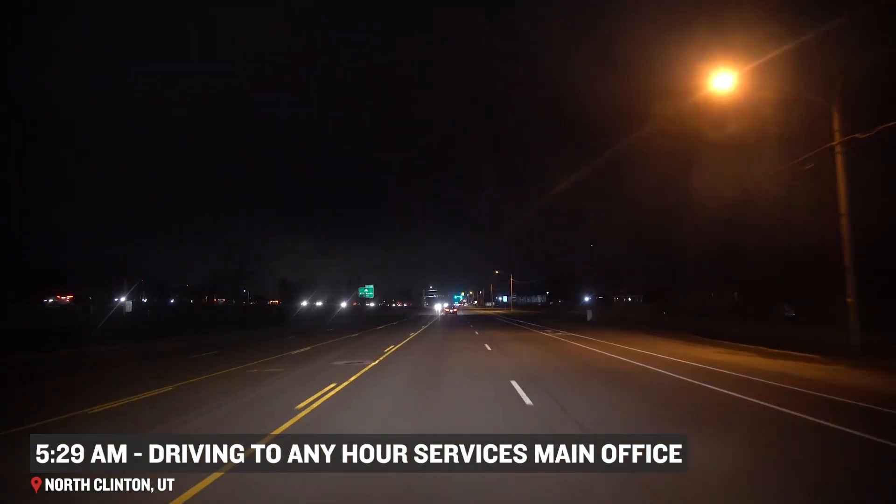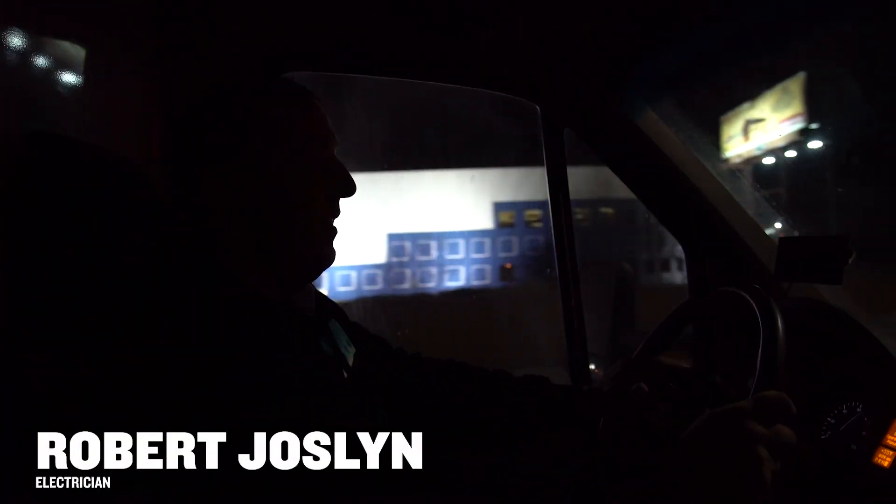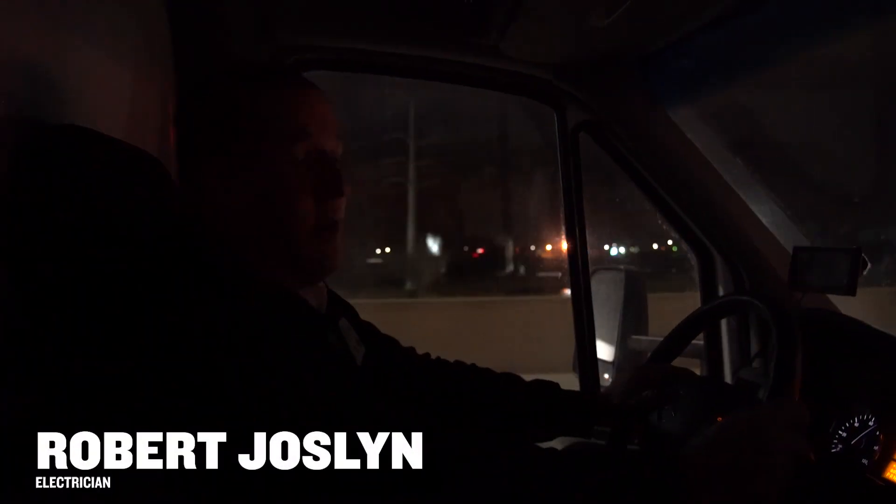We are headed to Orem for our morning meeting. My name is Robert Jocelyn and I am an electrical service tech at Any Hour Services.